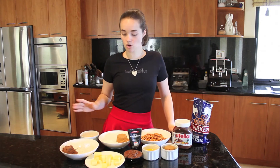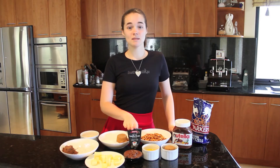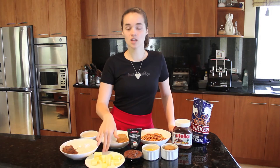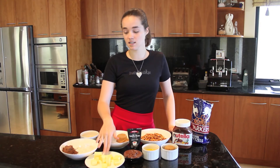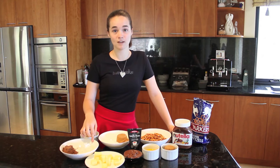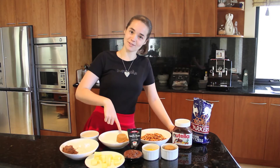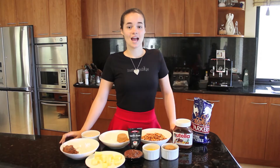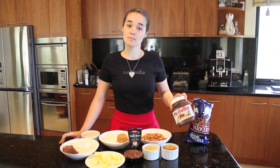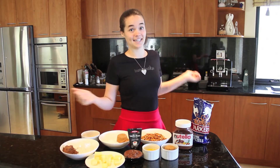Then for the brownies you're going to need half a cup of Nutella, one teaspoon of vanilla bean paste or vanilla extract, 112 grams of unsalted butter, half a cup of cocoa powder, half a cup of plain flour, half a cup of caster sugar, half a cup of brown sugar, and two eggs. And for decoration you're going to need a bit more Nutella and more pretzels, because you can't have enough of both.